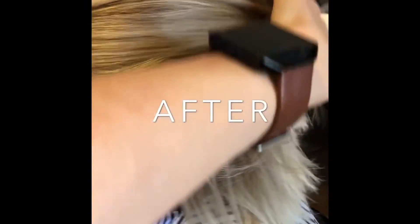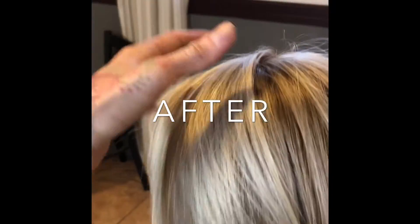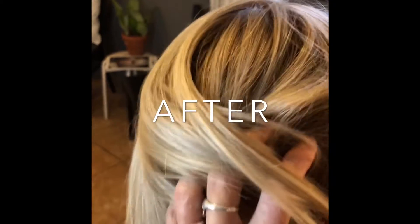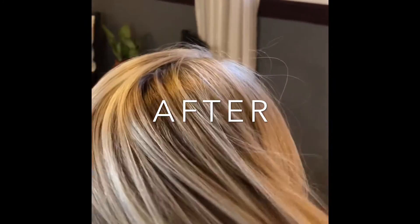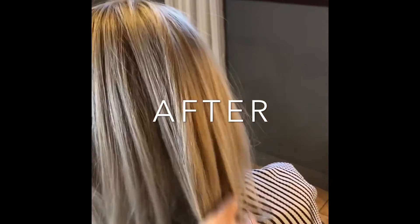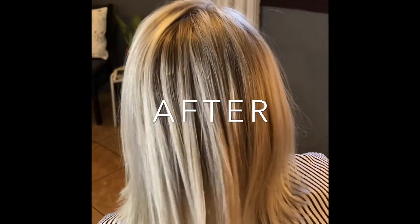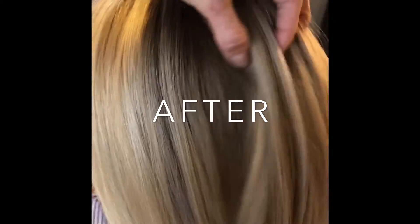And here is the after, you guys. I was so happy with the blend and the toning and just everything about it. Let me know what you guys think in the comments. If you have any other questions for me, or any other tips for me for the next one.